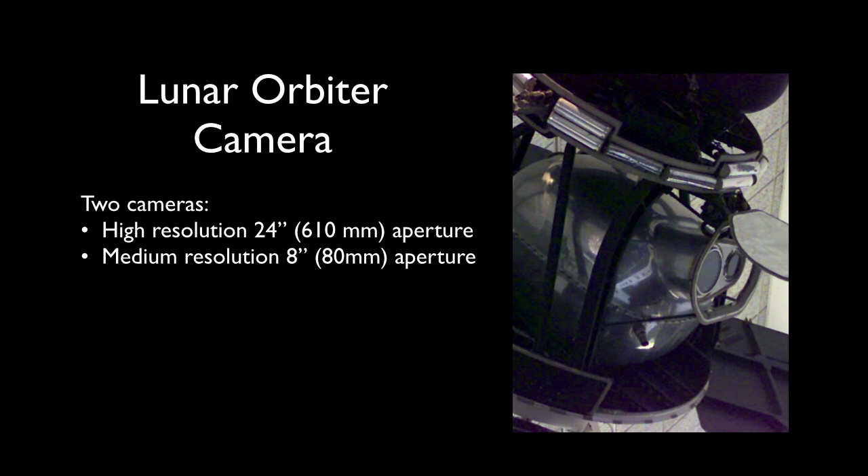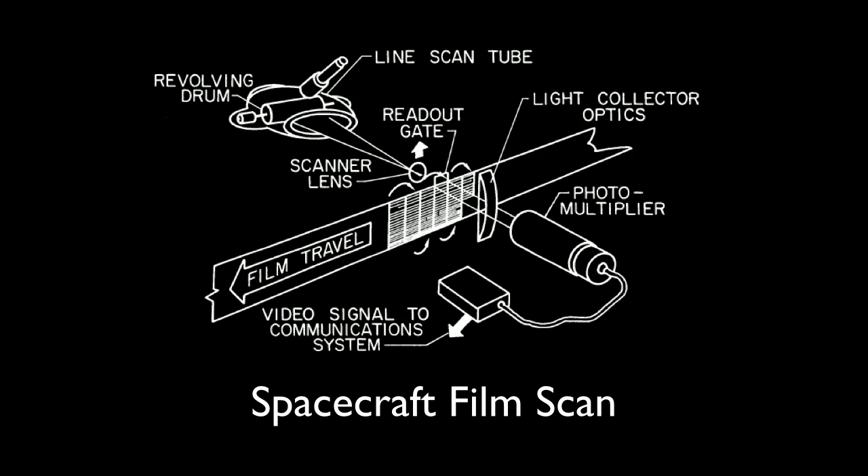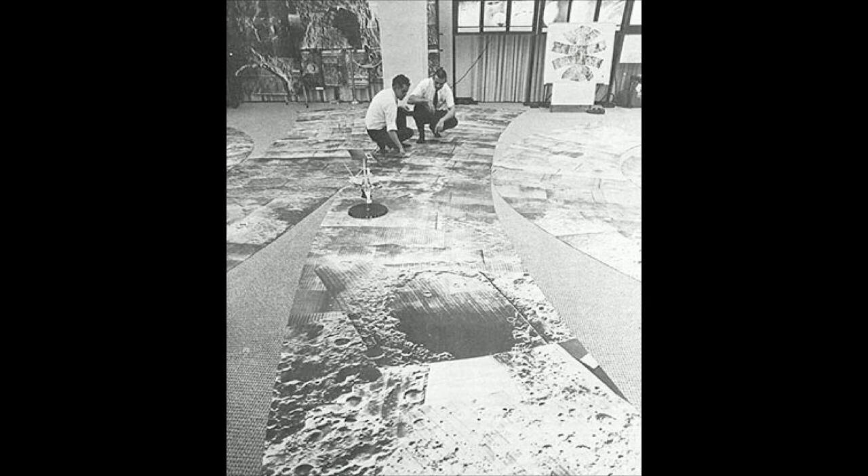They did it with this camera right here. This is in the days before CCD, so it was a 70-millimeter film camera. It had almost a mile of film on board. Images were processed on board the spacecraft, then scanned with a five-micron light beam and transmitted back to Earth through what's called the DSIF — now the Deep Space Network — at Goldstone, Madrid, and Wimmera in Australia.